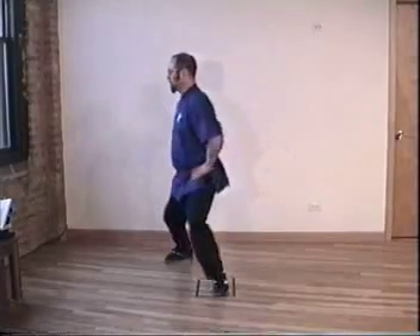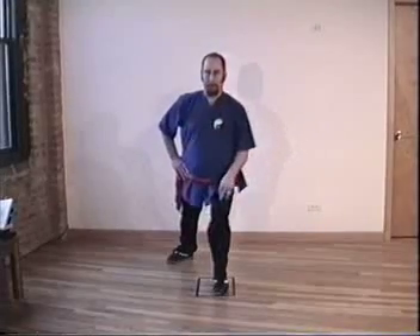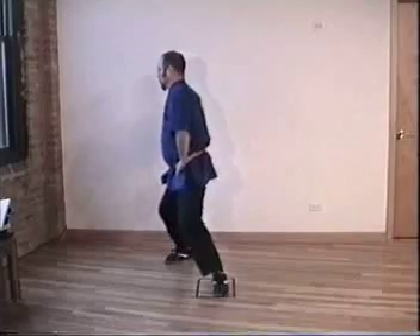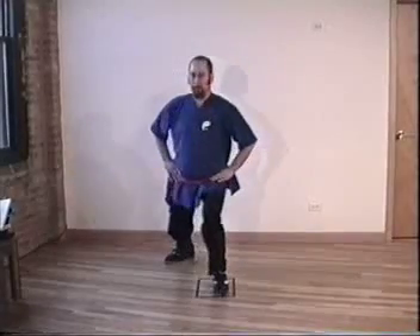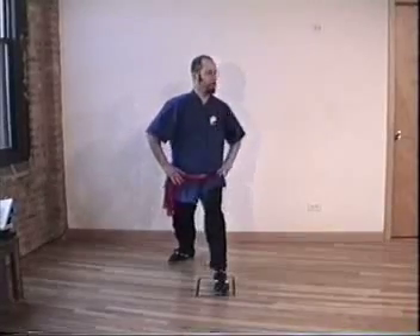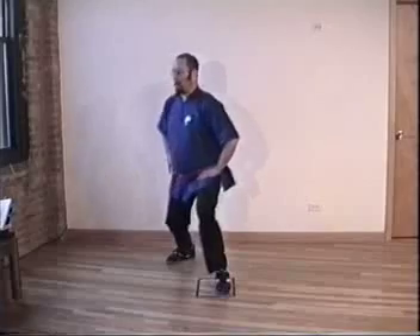Watch. Inhale, exhale, forward. Forward on the front leg and exhale all the way around to the back. Turn the hips. Inhale, exhale, forward, level, straight, exhale. It's one continuous exhale. Inhale, exhale, all the way around.